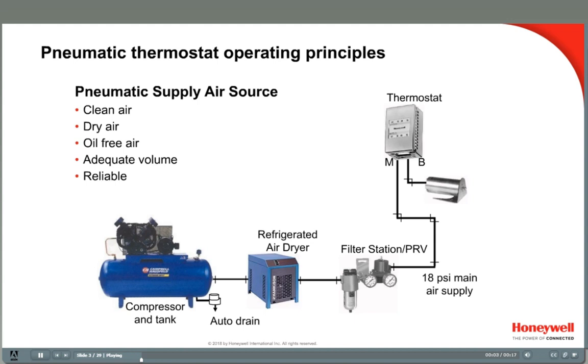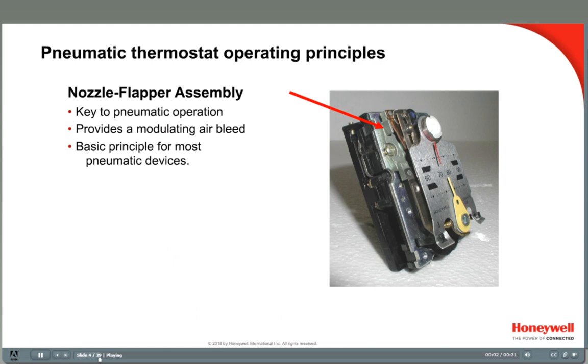As we learned earlier in the series, a pneumatic control system must have a source of clean, dry, oil-free air at a constant pressure and of adequate volume to operate correctly. Before considering the calibration of any controller, be sure to examine the quality of the supply air. The air that leaves the pressure-reducing valve is called Main Air Supply. This air pressure is delivered out to each of the thermostats and controllers in the system through plastic or copper tubing.